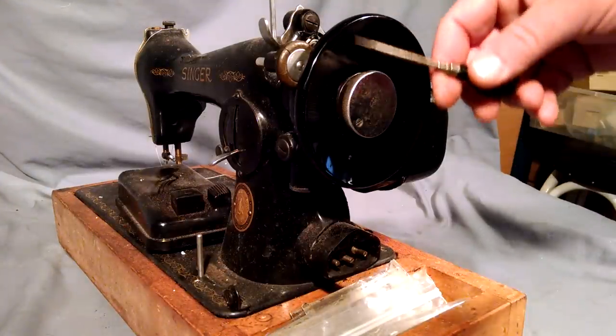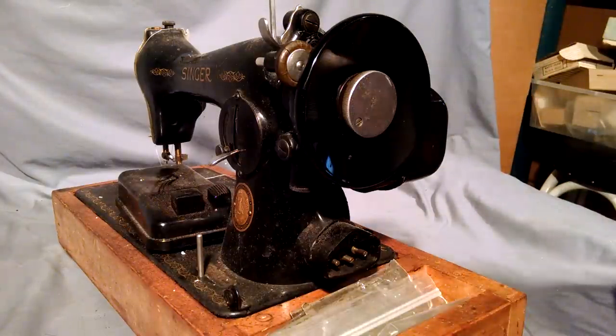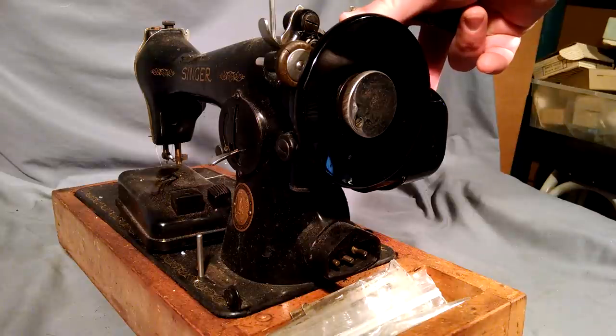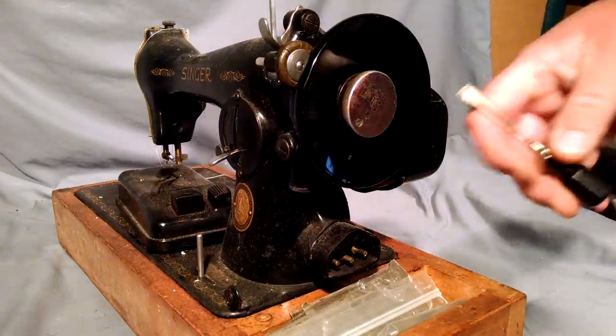This video is going to show you how to remove the balance wheel from Singer model 1591's and 201's. They both have the same motor housing, they just have different bobbin winders.